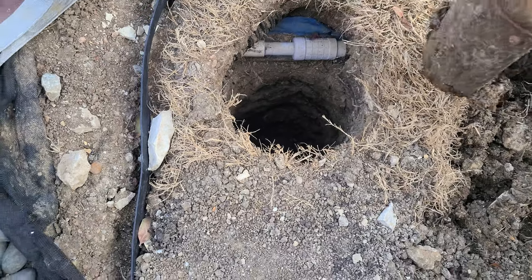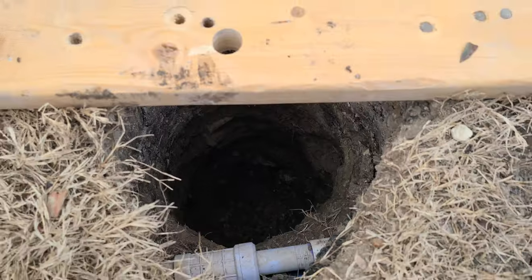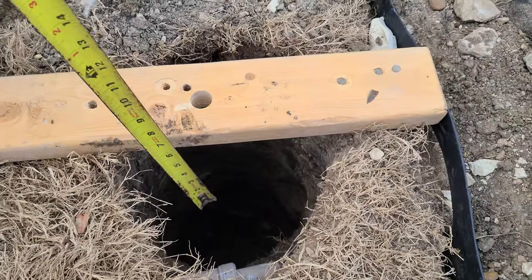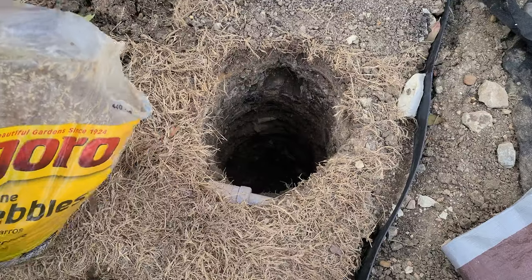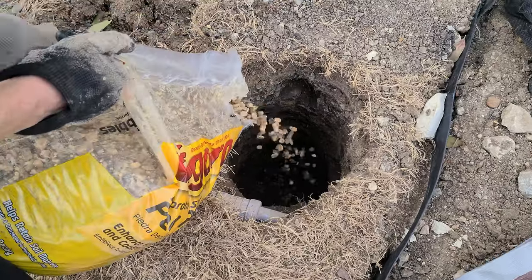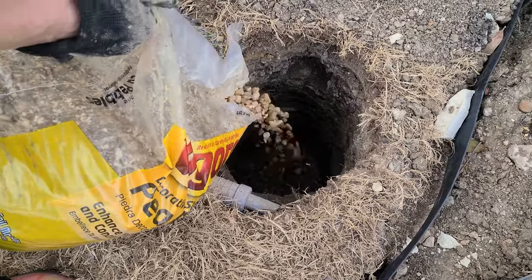For depth, you take the height of the post above ground, divide it by three, and that should be the depth of the hole. So for six feet above ground, a third of that is two feet — a two-foot deep hole. I dug this one an extra four inches deep and filled it with four inches of gravel so the post wouldn't be sitting in dirt.